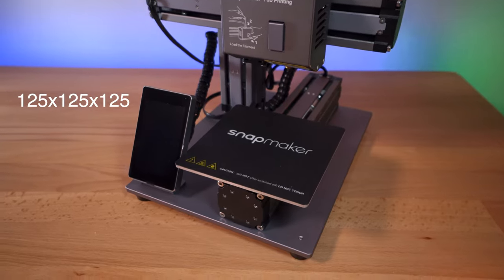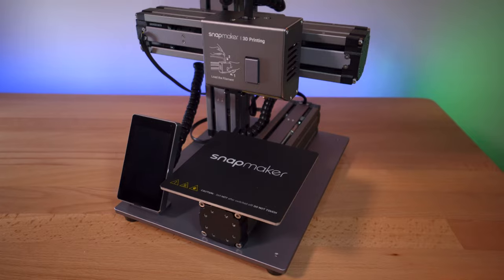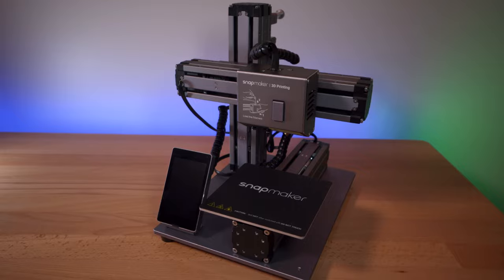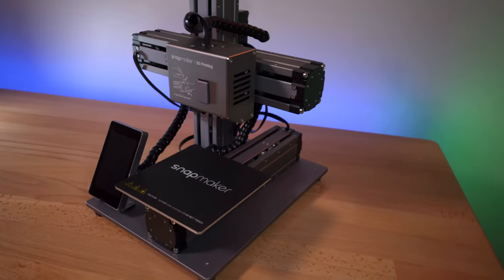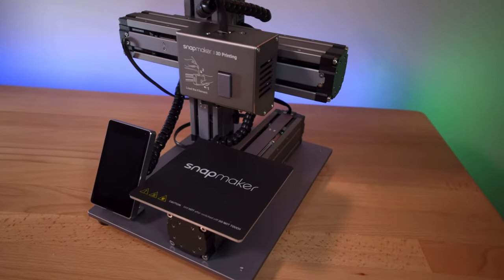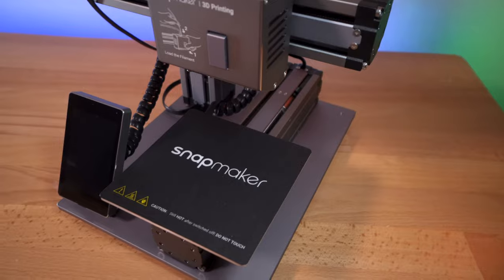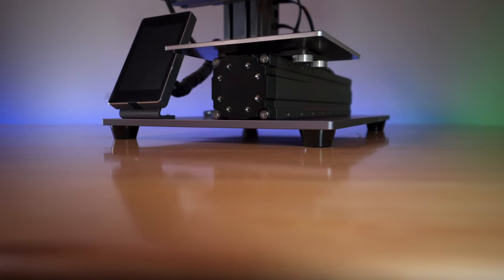The first thing that really stands out is this really small build size, which is probably not enough for most people. So if you're going to get a three-in-one Snapmaker, I would definitely try to stretch for the mid model. That said, this size is very compact and can fit anywhere on a desktop, so if you're doing small things for your projects, this is perfect.